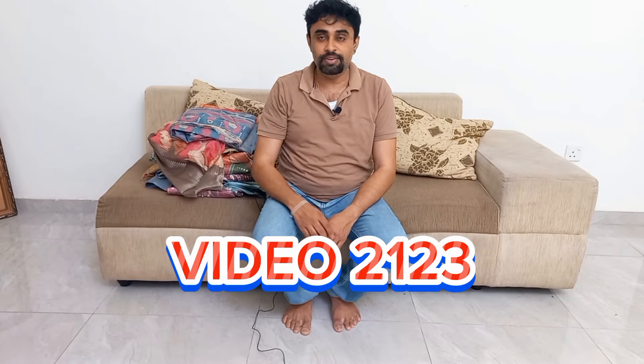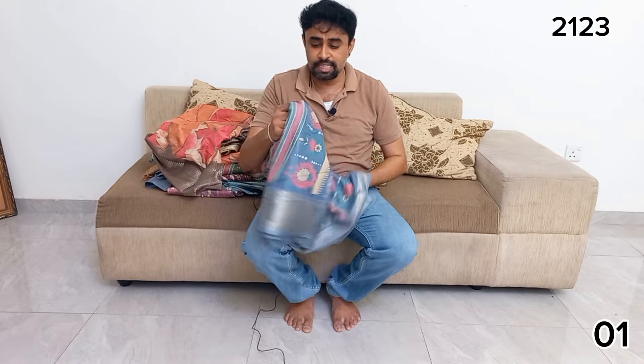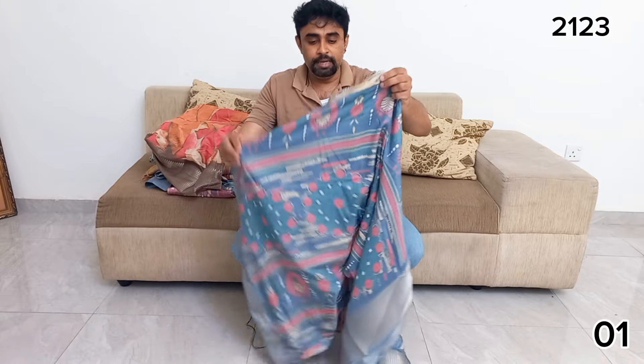Welcome to the video. We are going to print Indian silk saree.